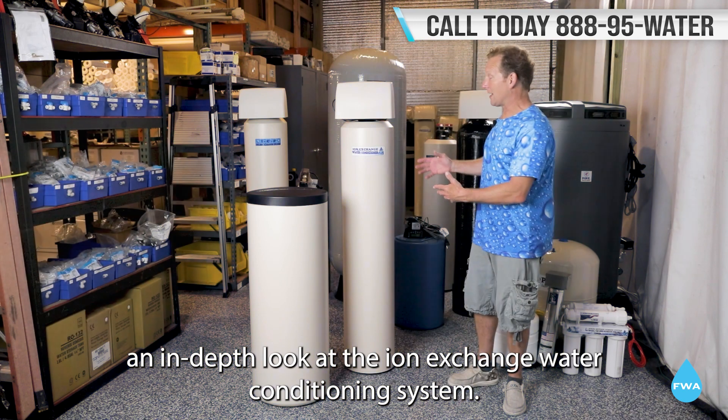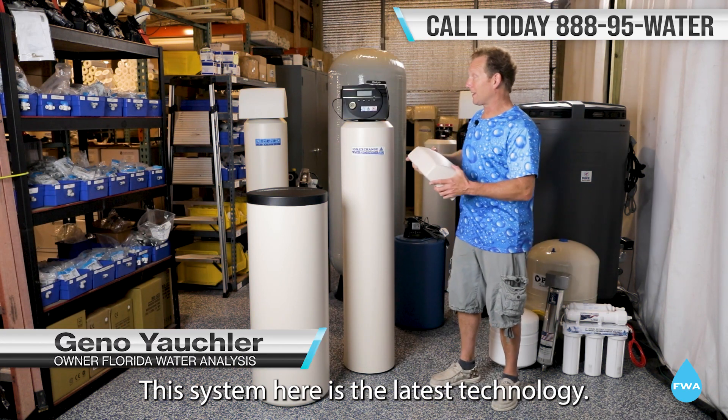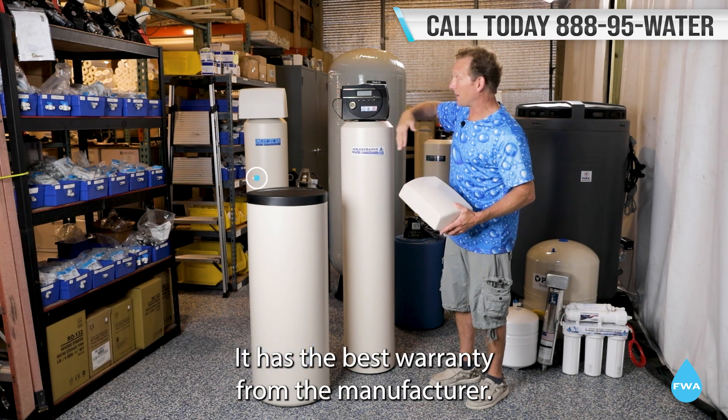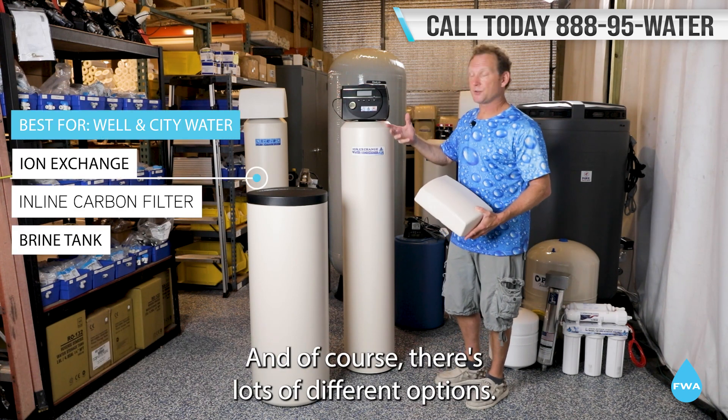Let's take an in-depth look at the ion exchange water conditioning system. This system here is the latest technology — it has the best warranty from the manufacturer, and of course there are lots of different options. You can use the upflow or downflow on this unit.